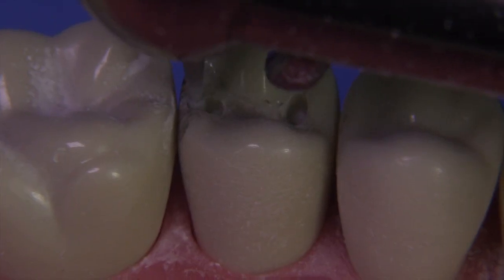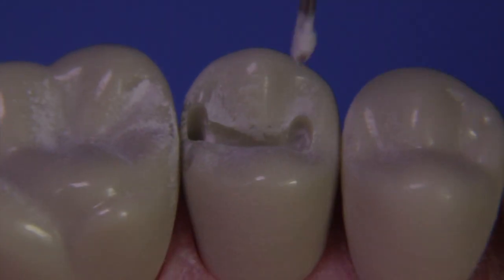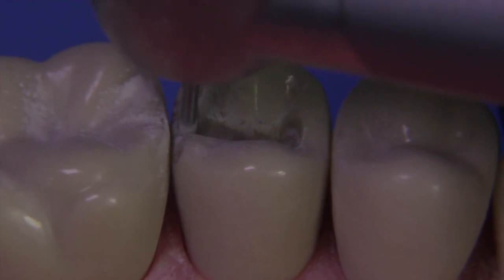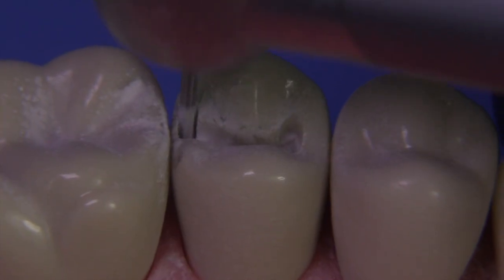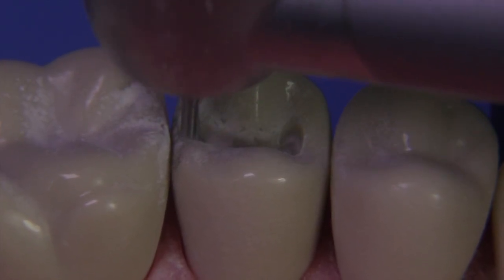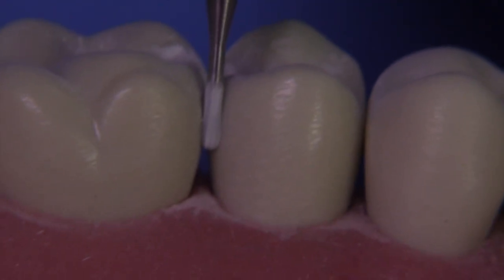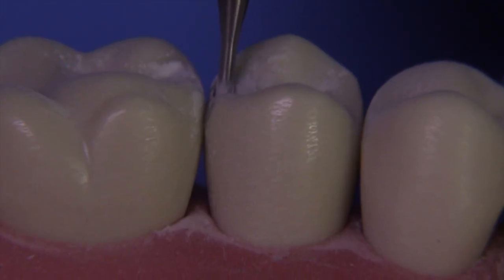Move the burr as far as you can comfortably to get to that distal area, but don't break through and hit the adjacent tooth. At this point, let's switch over to the 245 carbide and just make a little slit, moving the burr down gingivally as we're trying to break the gingival contact. How far do we go? That's the length of the burr — three millimeters — and we're going to have to get at least that far, a little bit further, in order to break the contact.